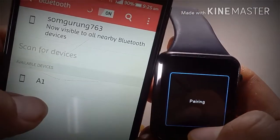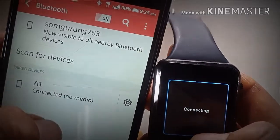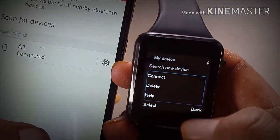Pairing. Okay. Now I'm going to connect. Okay. Now I'm going to connect to my mobile.